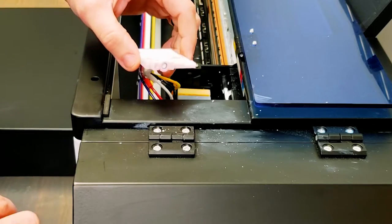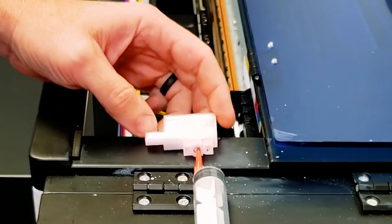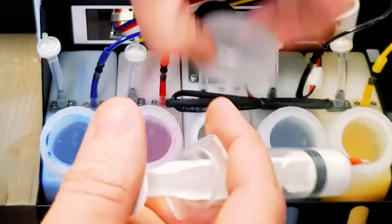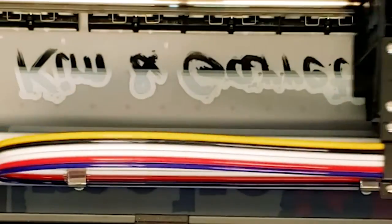If the printer has sat for more than a day or so, we'll use the syringe that came with the printer, pull the ink through the cartridge, dump it back into the ink bottles, and it's ready to go. You may also have to do a printhead cleaning on a regular basis if your printer is clogged or streaky.